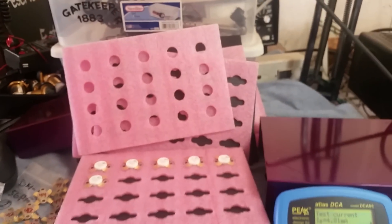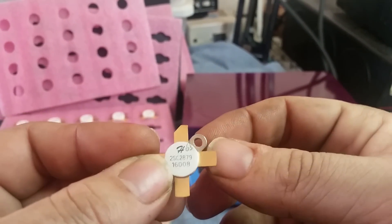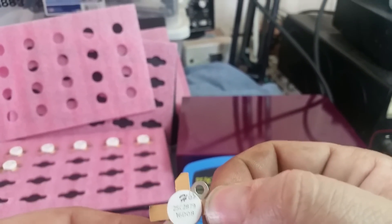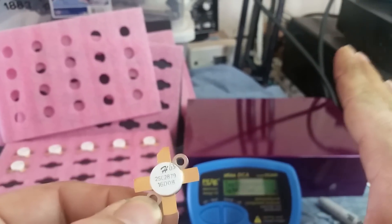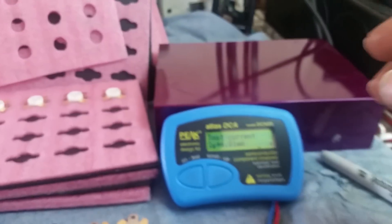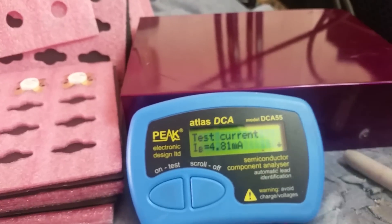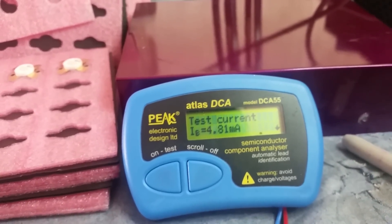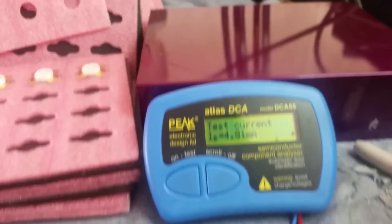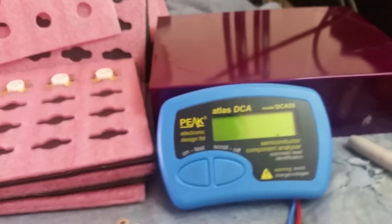The factory at HG Semi with their machine that they use to match these transistors — obviously their machine is using a test with a little bit higher amperage on the base. So they're using a totally different machine. With their machine we're getting an HFE of 63, while the Atlas here is not specifically designed just to test power transistors — it's designed to test a wide range of transistors, so they picked a default amperage that would be ideal for a wide range.